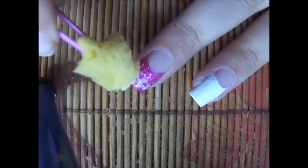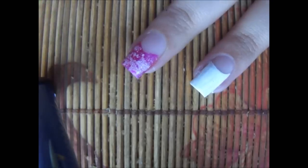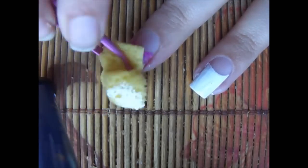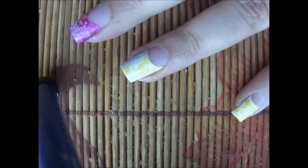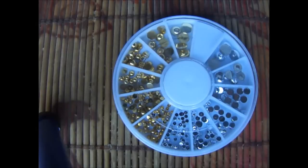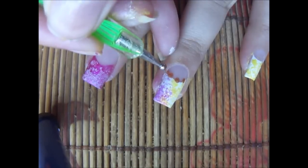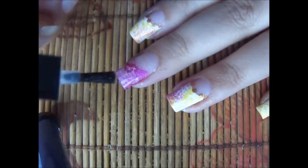Once it has dried, I'm going to use my sponge and my tweezers and I'm applying white on my magenta manicure. Now for my white one I'm going to use a yellow first, which is a Sweet Touch polish, and now magenta which is a Rimmel London polish. I'm going to use these studs and my other things — first of all, instead of studs I am applying golden dots.